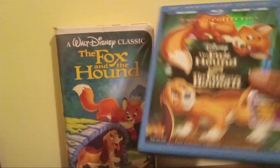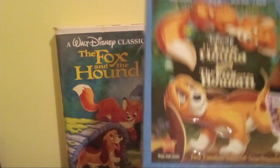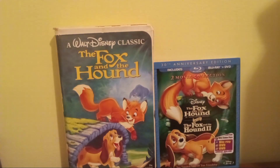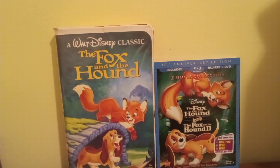The Fox and the Hound two-movie collection is still a good Blu-ray. I've never really seen the Fox and the Hound, but I hope to see it soon. Stay tuned for my next video, which will be a comparison of two Blu-ray versions of National Lampoon's Christmas Vacation. See you then.